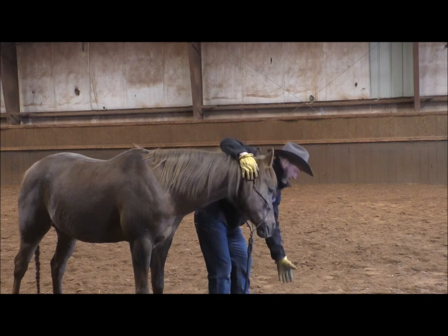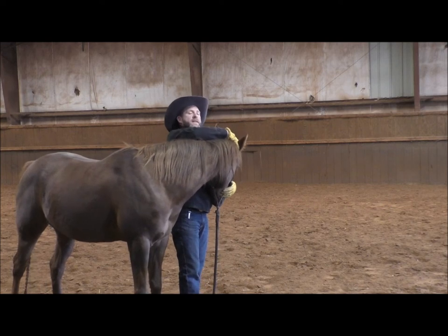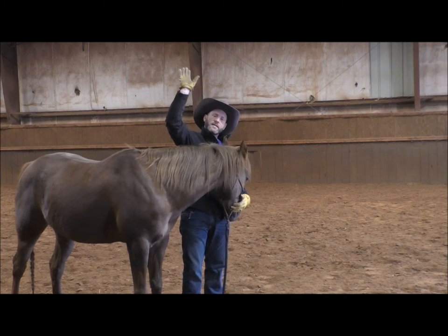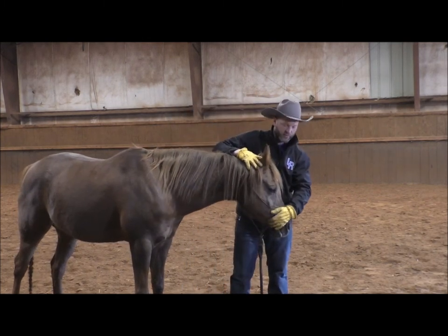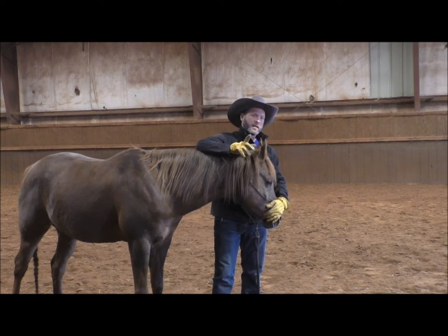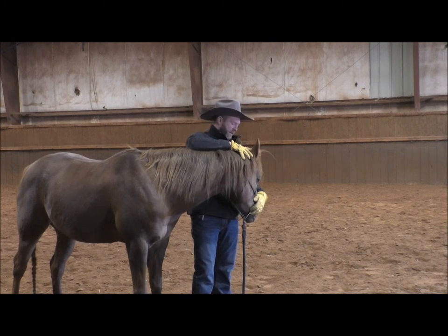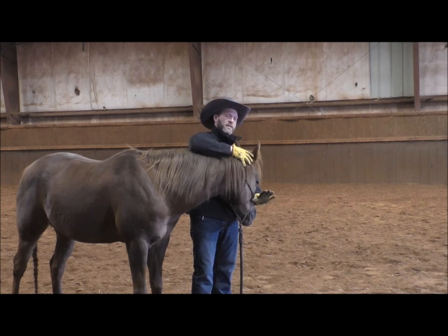There's no reason to reach way up in the air to get a bridle on your horse. We're going to hold him in this position. Here's the big key — and I see this all the time — when that horse lifts its head up, people release the pressure. If we release the pressure when he puts his head up, he'll do it again every time. Horses learn from the release of pressure, not the pressure itself. I will not release this pressure until he comes back to the zone.